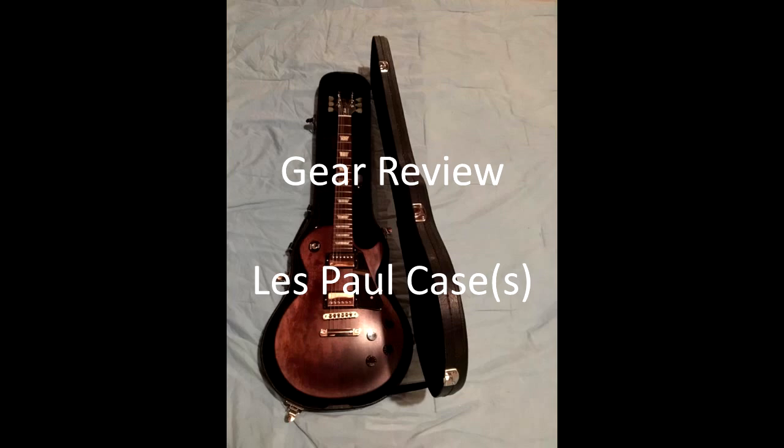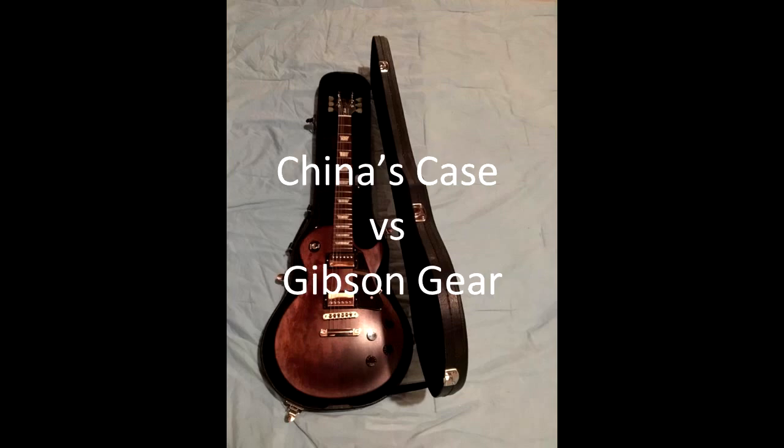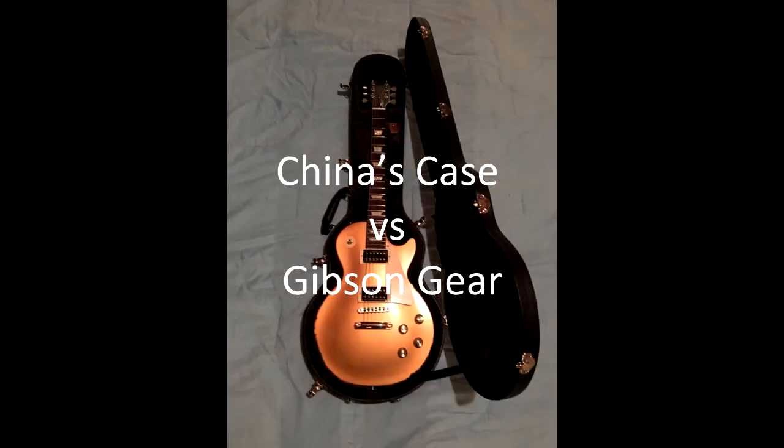I have a gear review video for you. I'm going to be looking at Les Paul cases — a China-made case versus a genuine Gibson gear case.